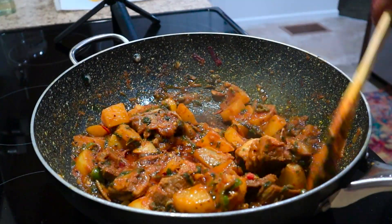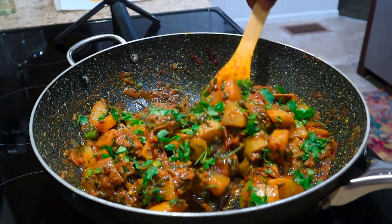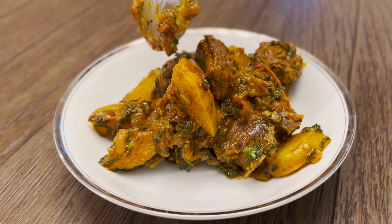Wow, look at this lamb potato curry with spinach — does it get any better than this? Let's get cooking.